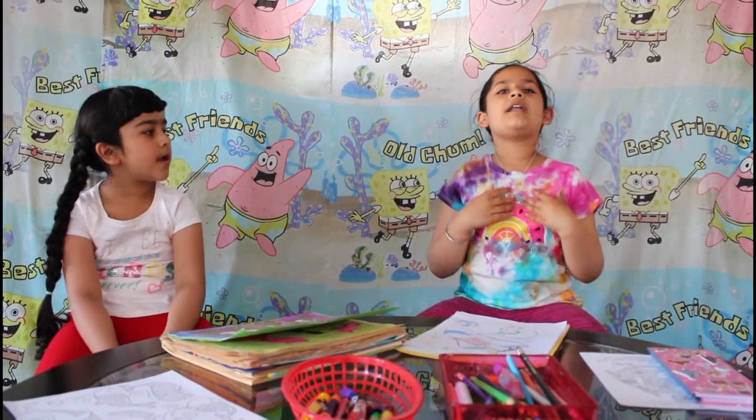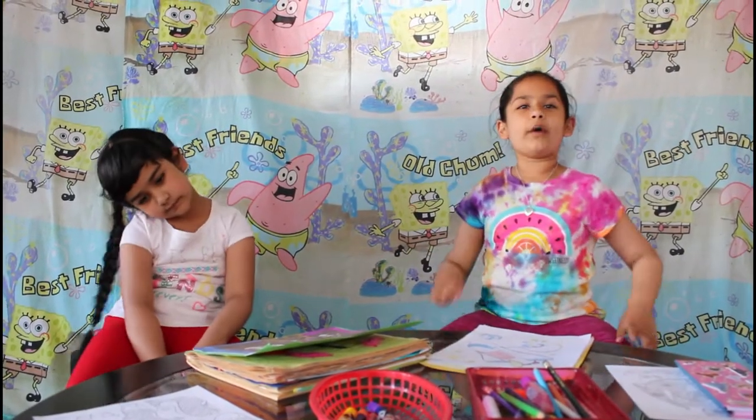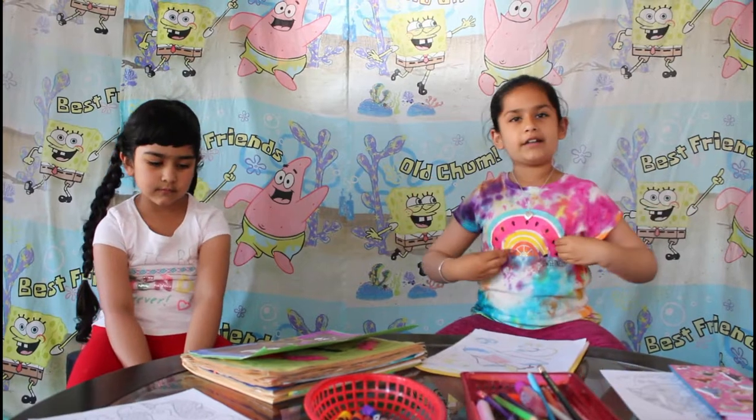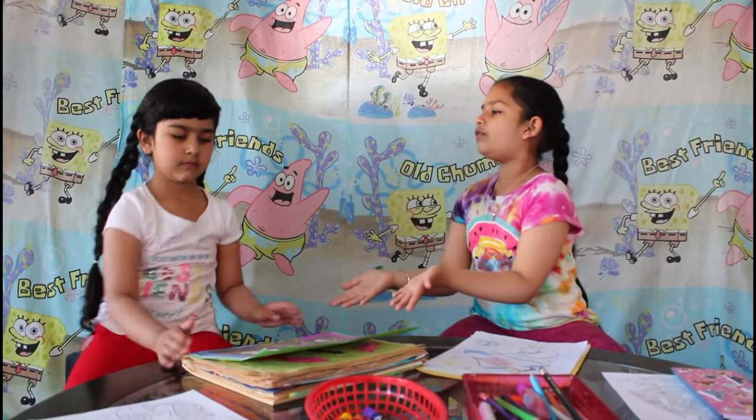Hi guys, welcome to our YouTube channel. My name is Amane and your name is Amane Rope. Today we will be showing our paintings and we will be drawing. First we are going to be showing our painting. So Rope, you go first.